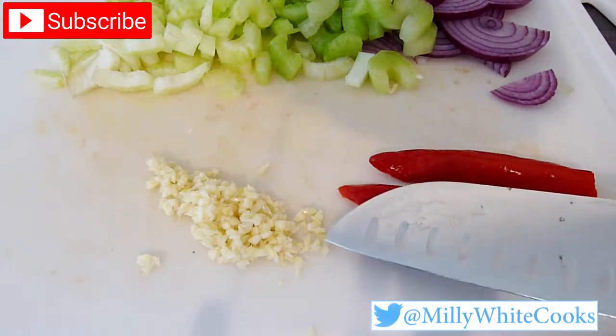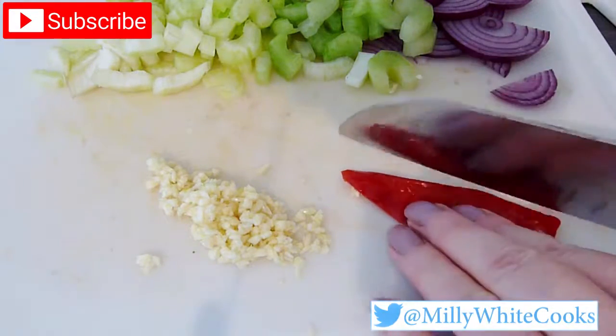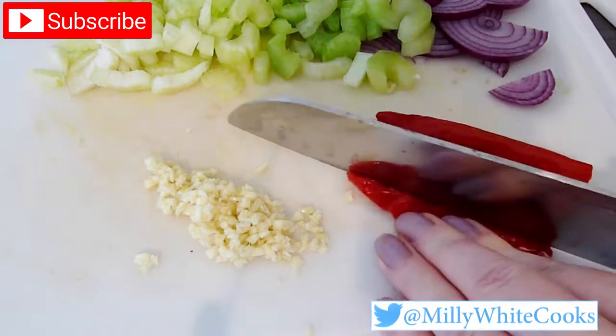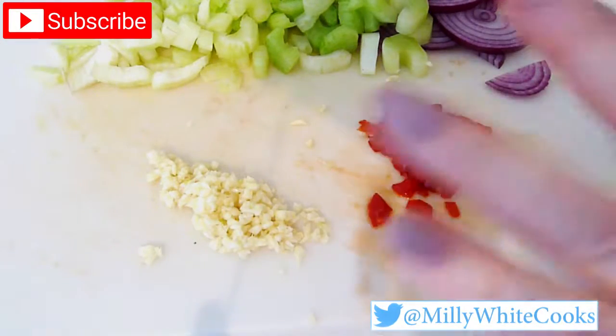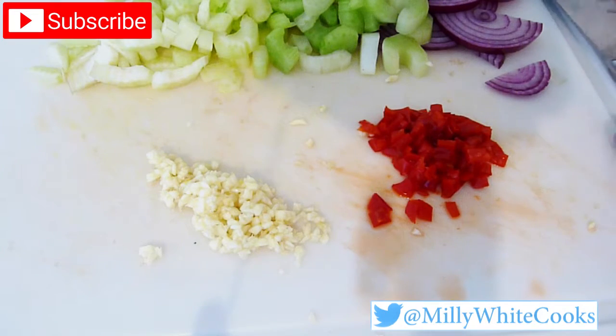You can see that I've finely minced the garlic cloves. I've also cut the chilli in half, removed the pith and seeds, and then I'm going to finely mince this too. Next I'm going to de-seed the pepper and cut it into strips as well.